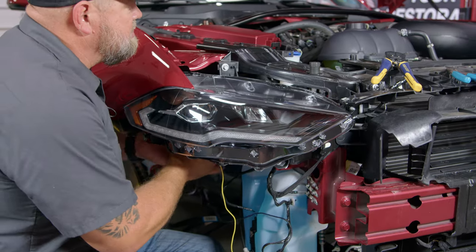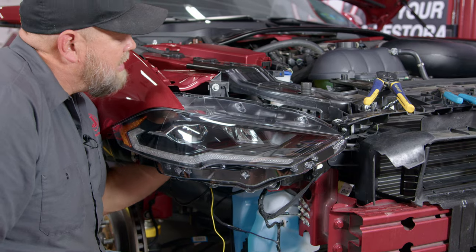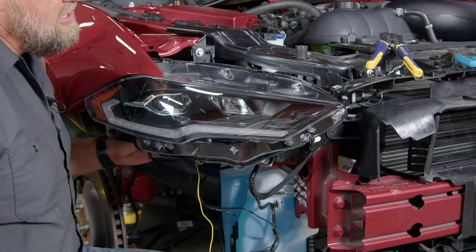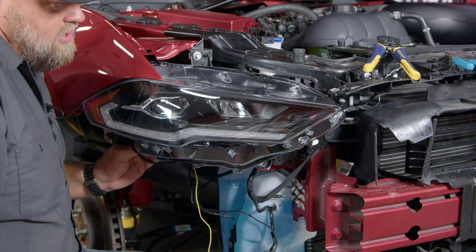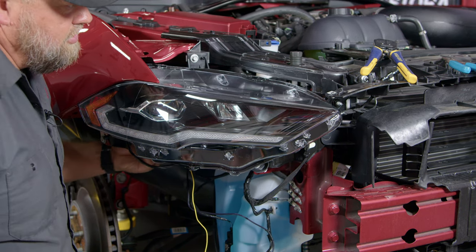Now with the harness modified, it's easy to reach up behind here and plug the headlight back in. Now's a good time to kick on your hazards and make sure the wire is working properly — you'll basically get a sequential turn signal here.